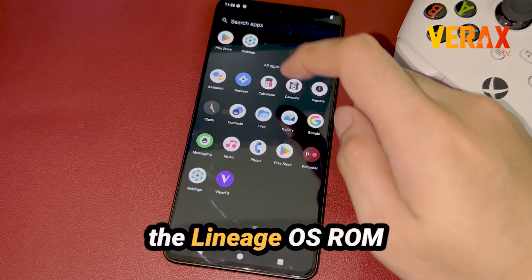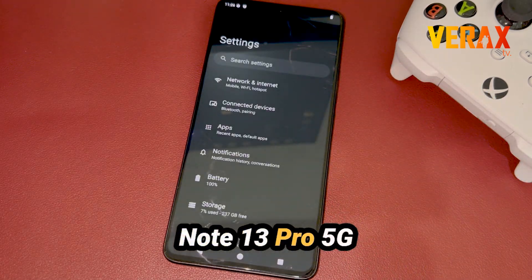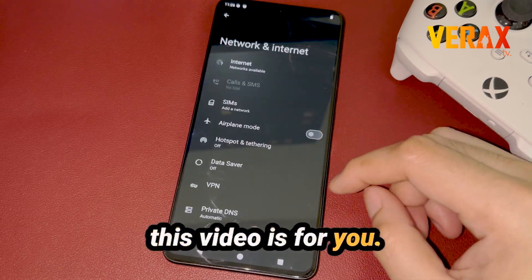If you want to install the Lineage OS custom ROM in your Redmi Note 13 Pro 5G, this video is for you.